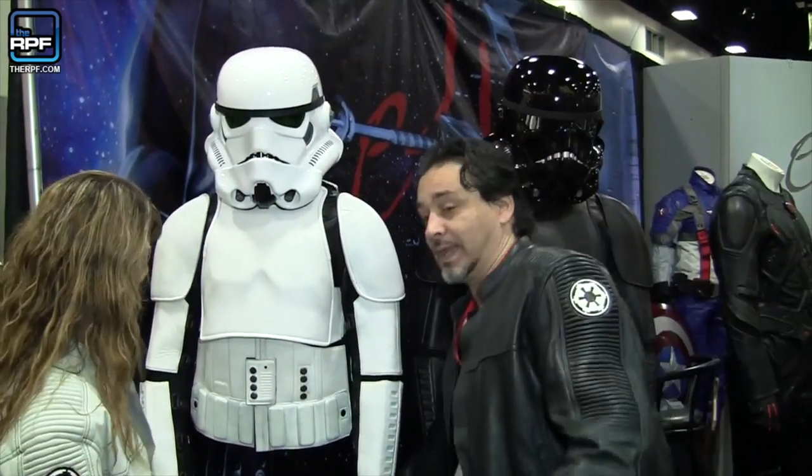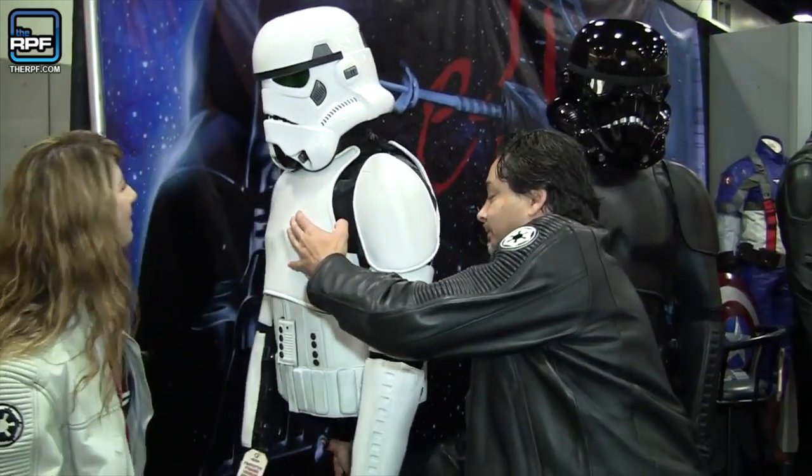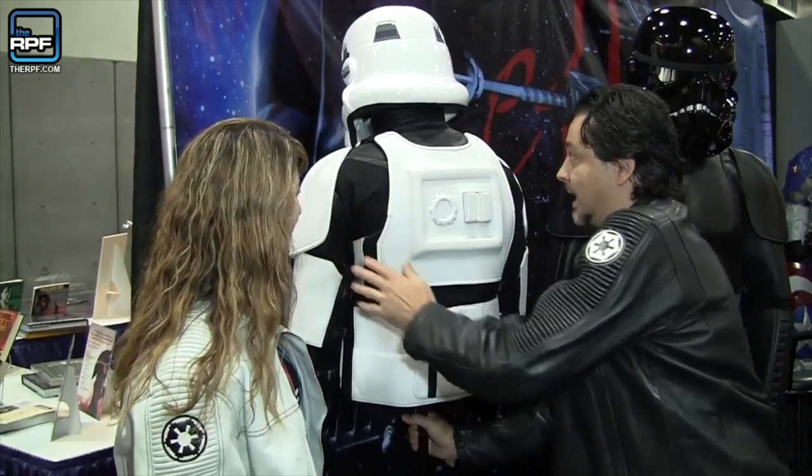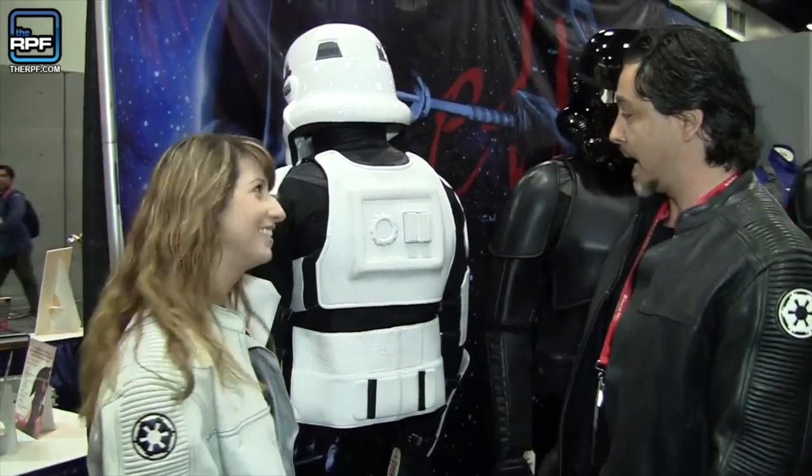And it's the same with the black and the white one. If you'll permit me, you can see that we've done the same. Oh wow, that's awesome — that's fantastic. Also with the back. So we're not compromising on details.